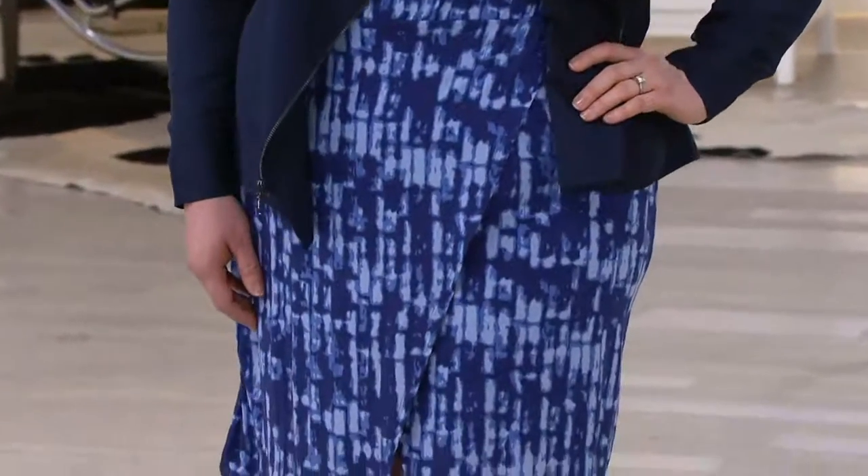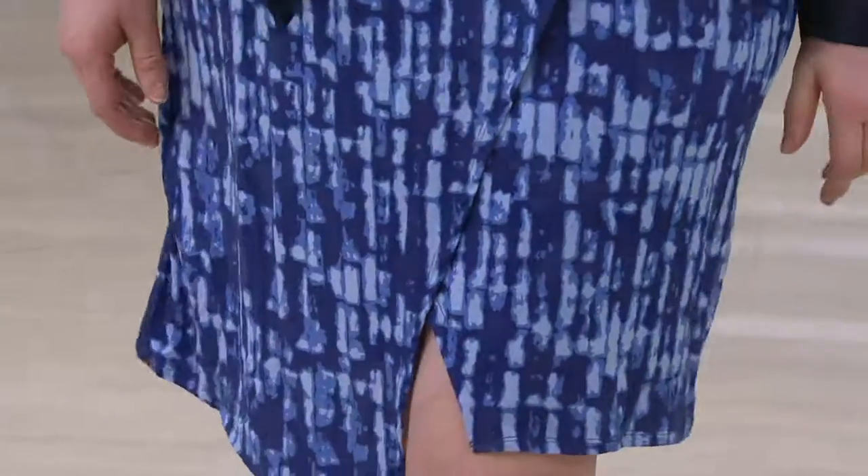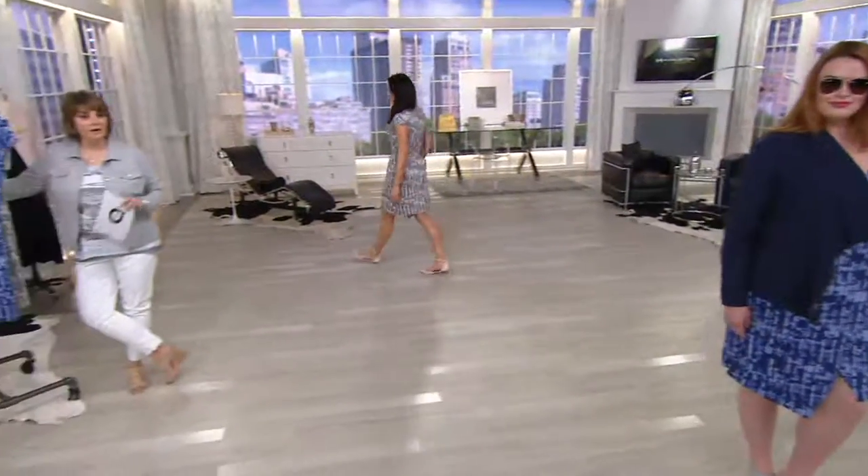For $54.92, it's called pull it on over your head and you're out the door. No worrying about which shirt's going to go with those pants, or 'I wanted to wear these pants — oh, they're at the dry cleaner.' No, this is a dress. You pull it on, you're good to go.